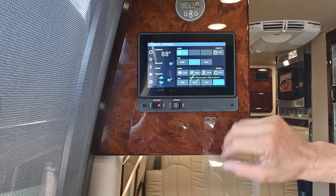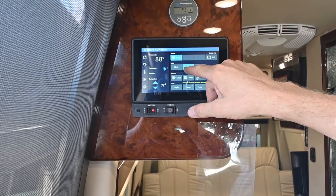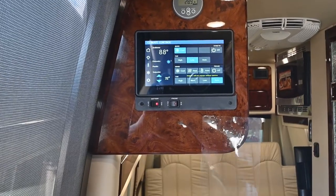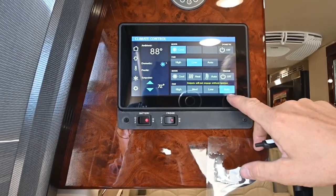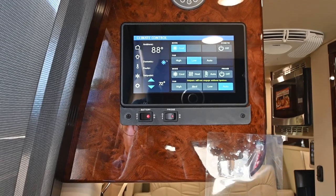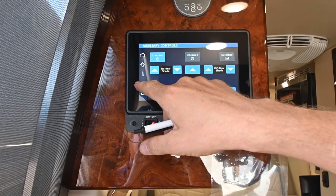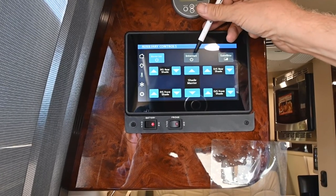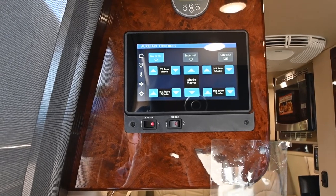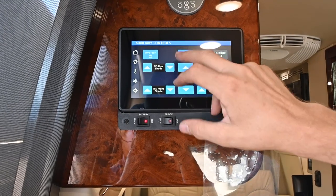I'm at 88 now, so on low fan the compressor will cycle and the fan will stay on low to give you circulation. The Pro Air also has different fan speeds. Think of this next field as another utility screen — this coach has a satellite on it and also has an internet router available. You just need to get a micro SIM card from either Verizon or AT&T and pop that in to have mobile internet. To turn on power to the router, you just turn that on, and then of course the inverter.